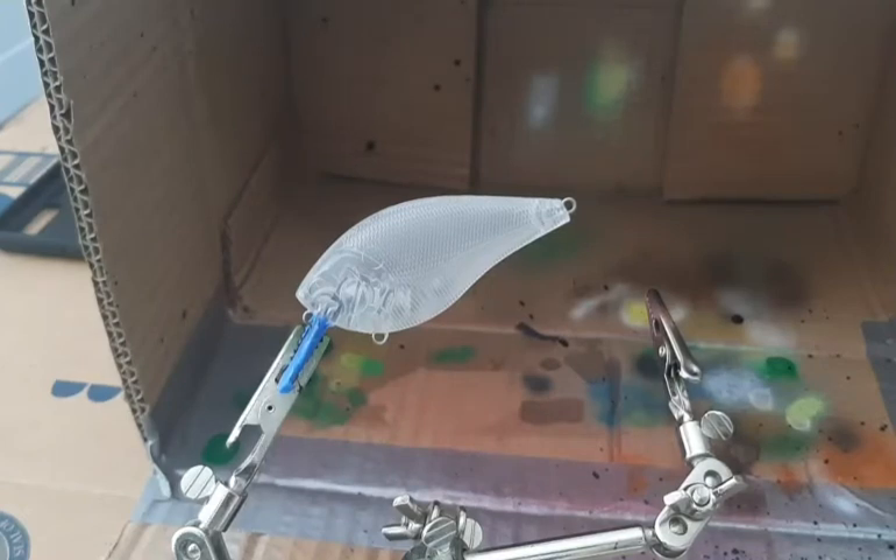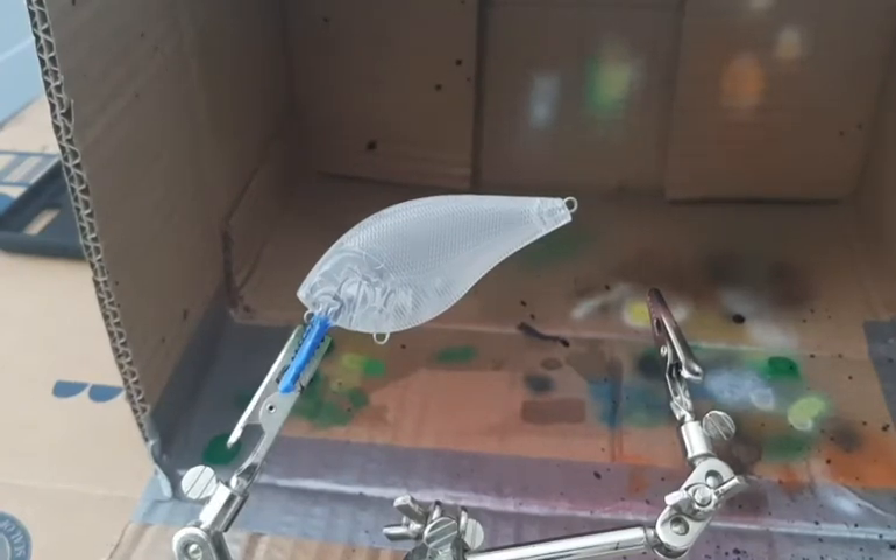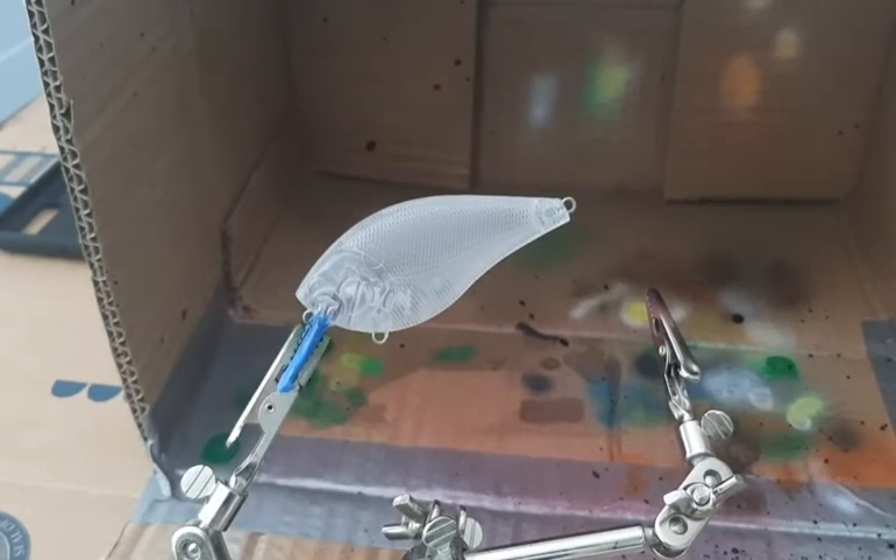What's going on guys? Welcome back to another episode, I guess you'd call it, of Real Michigander. I am John. We are doing another lure painting video today.